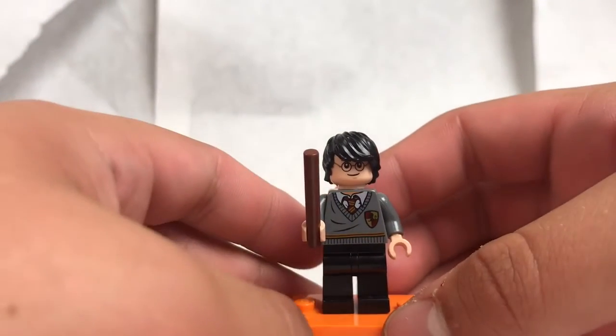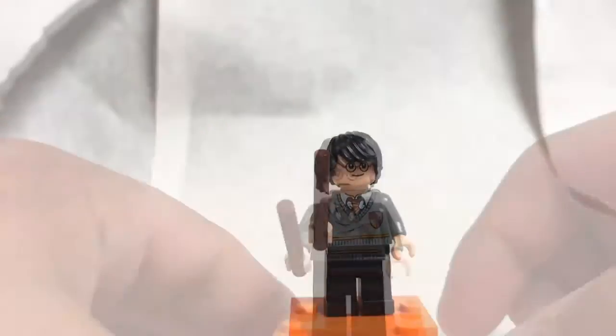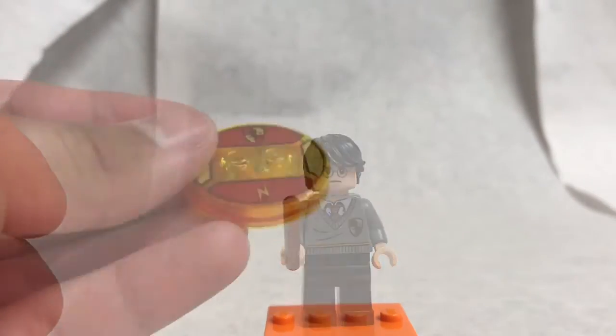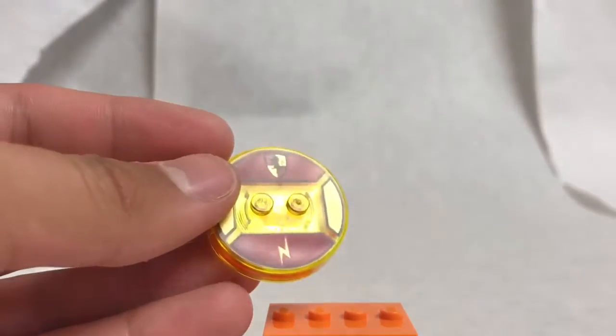There goes my studio, it's falling over now. Let's turn around that face — it looks disapproving. That's really it for this figure; there's really nothing else to say, besides the fact he's got a pretty nice base. I like the Hogwarts thing on there.